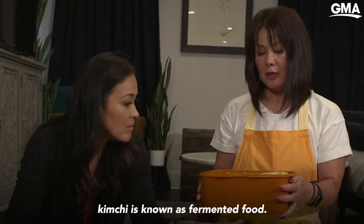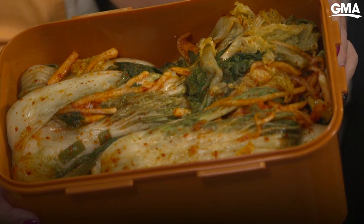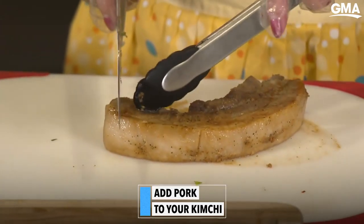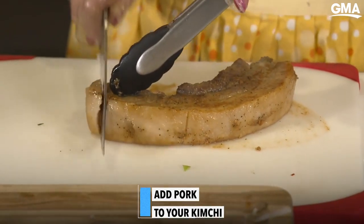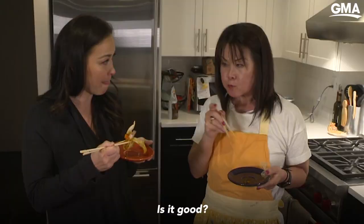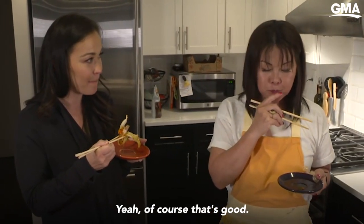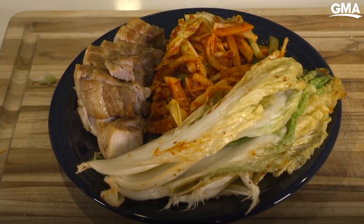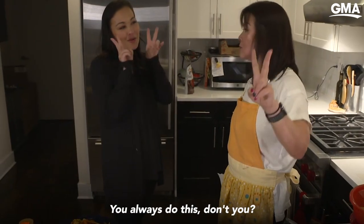Kimchi is known as a fermented food. Best time to eat it is about seven to ten days. We always cook this and eat with it. Koreans eat a lot of pork and we love pork. Is it good? Yeah. Of course it's good — she made it. Oh yeah, you always do this, don't you?